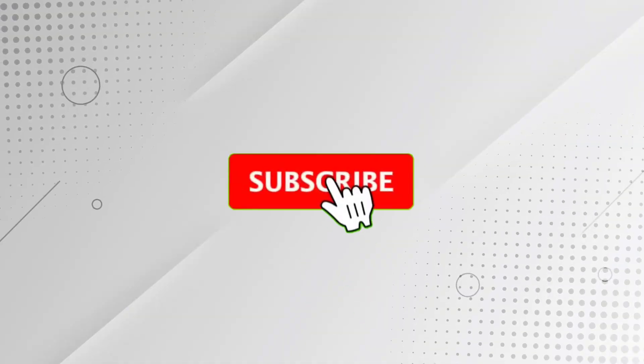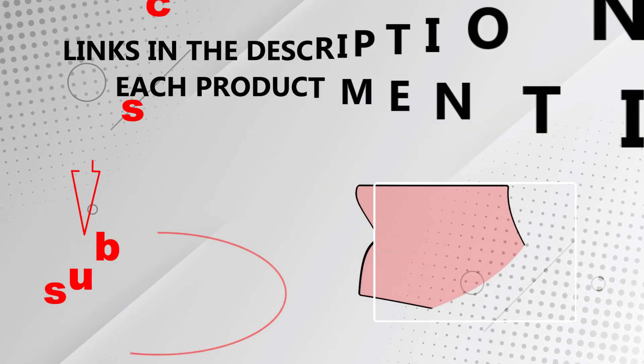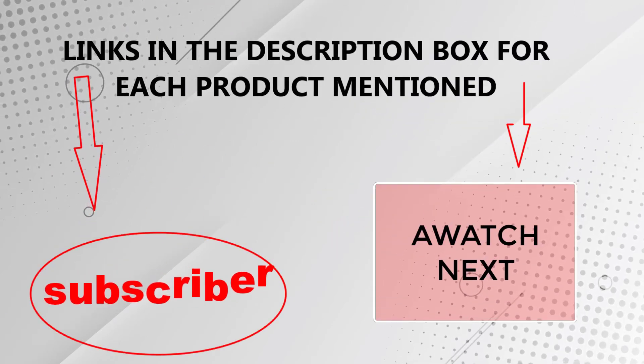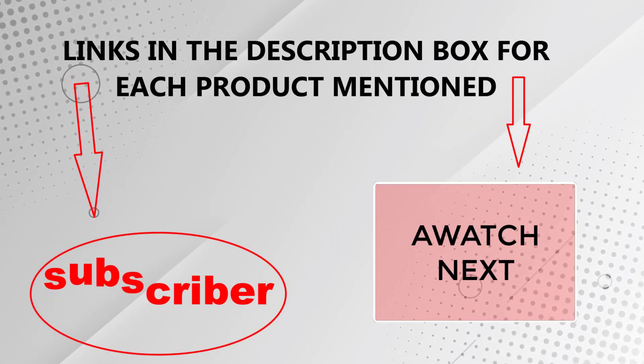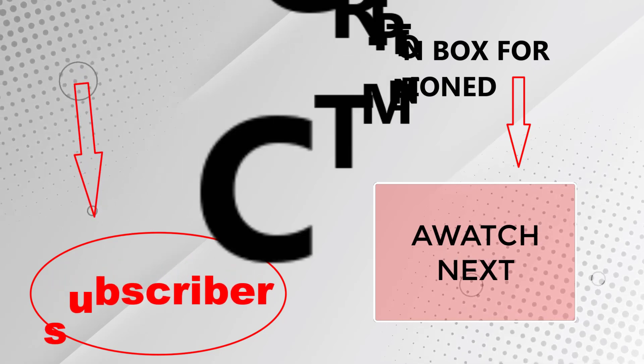I make helpful videos daily, so do subscribe to my channel. If you need more information or want to know product prices, check out my description. For any kind of problem, please comment below. Stay updated with our cool products as it will make your life much easier.